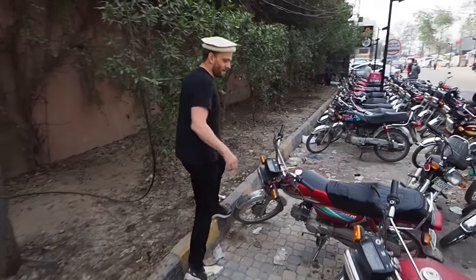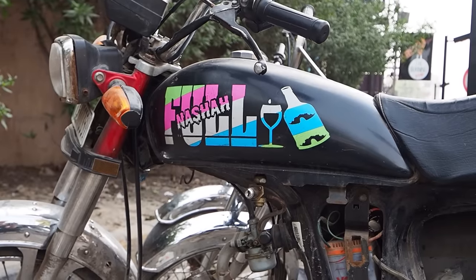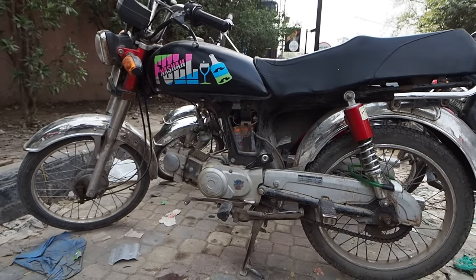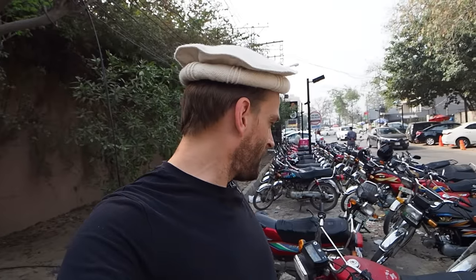There's one more — someone's gonna have to translate this for me. It says 'Full Nasha' and he's got alcohol and wine imagery, which are completely illegal here in Pakistan. So there's a lot of customization here for your CD70s. This is the situation for our brothers in Pakistan — not so exciting, but if I had to choose a bike here, I'm definitely going for the CG125, put some bags on the rear, and take it into the mountains. Let me know in the comments if you're from Pakistan — would you love to have Royal Enfield bikes here? I'm pretty sure you would, because they're good bikes for a good price.